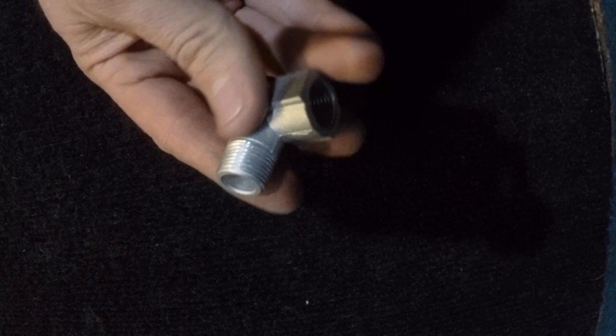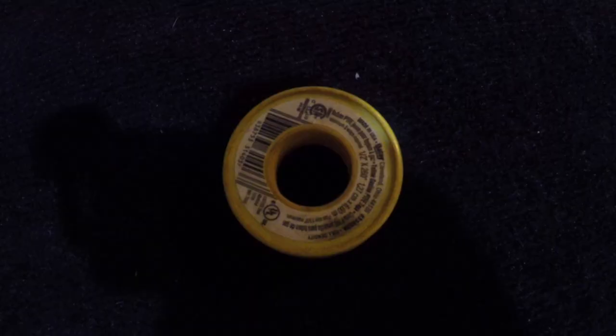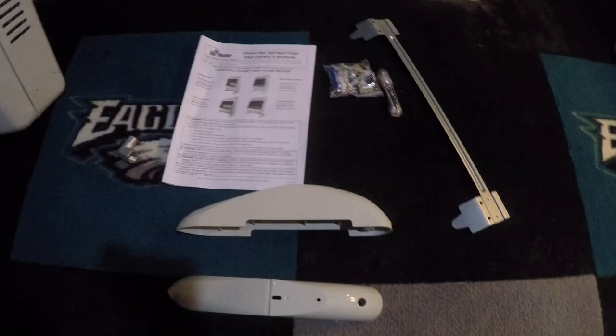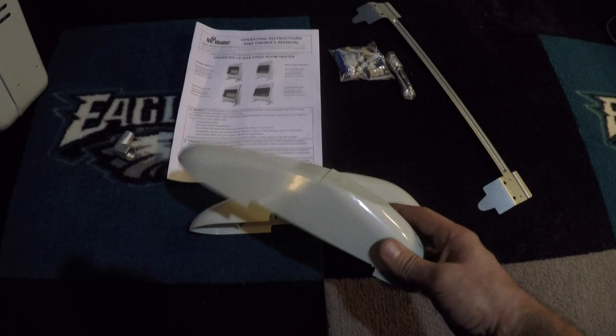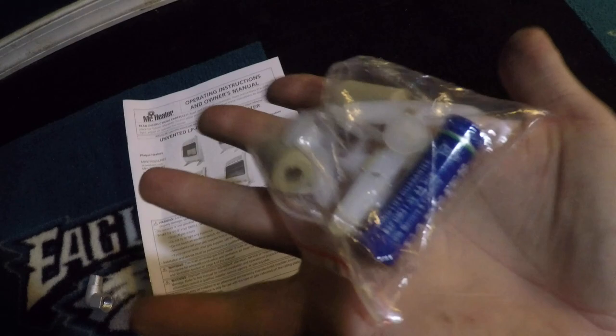They give you an elbow. This is all three-eighths inch and I'm going to thread that in here. You use gas Teflon tape for this stuff — it's the yellow tape. Here's everything that you get in the box: two legs (I'm not using them, I'm mounting on the wall), this wall mount, a little bag with some screws, anchors, and a battery for your igniter.